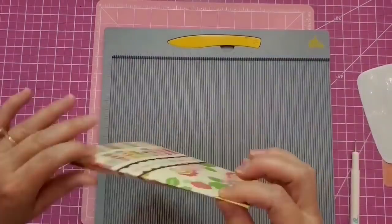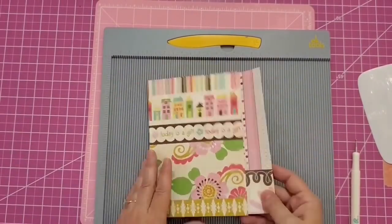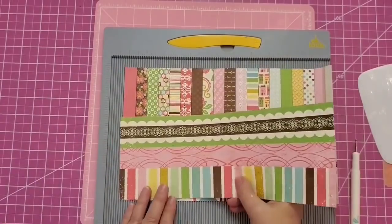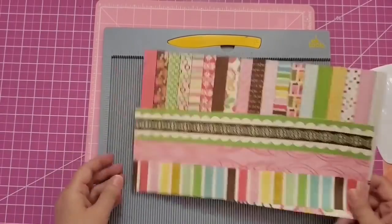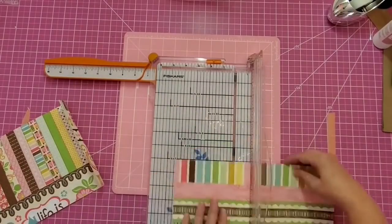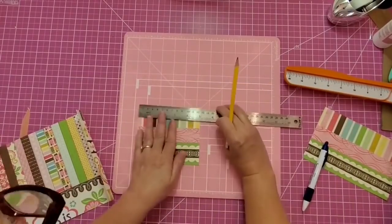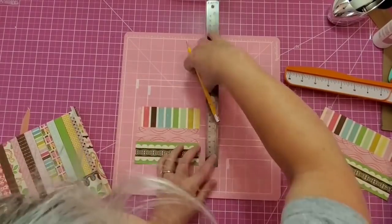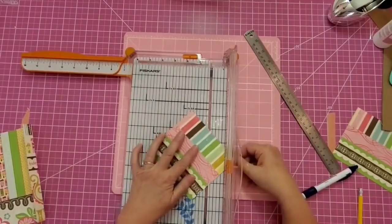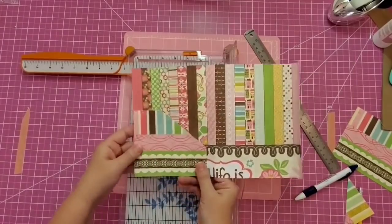I'm going to fold on those lines and burnish them down as well. Now let's make a pocket for the inside cover - cutting it just a little less than the width of the inside front cover at about 4 inches tall. I'll measure in 1 inch from the side and 1 inch from the top and cut it on the diagonal - that will make an easy-to-use pocket.